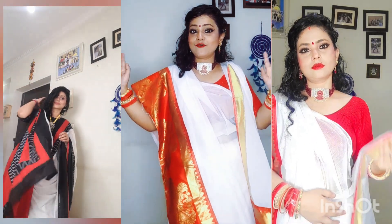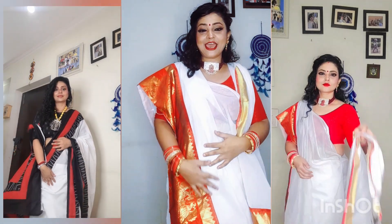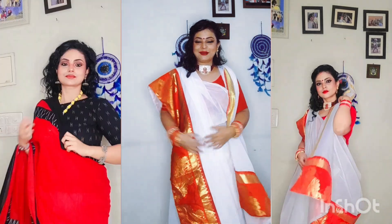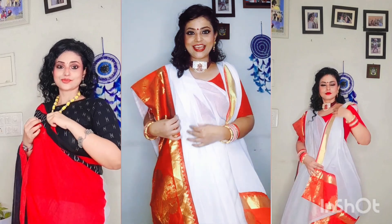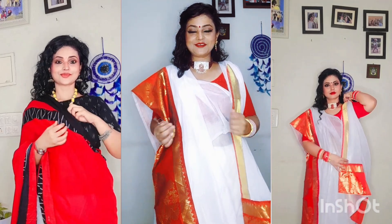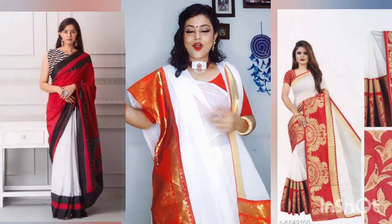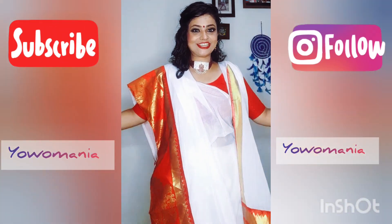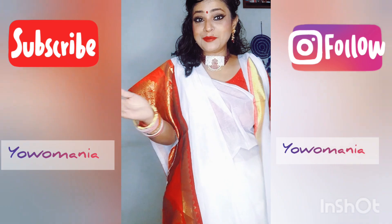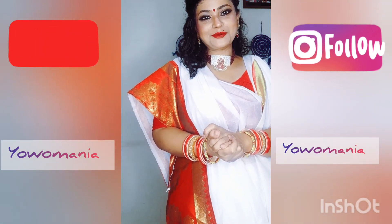Our video is going to be a haul — it's a small haul with many things. I bought two saris for the upcoming Durga Puja festival, and I am going to talk to you about them. If you haven't subscribed to my channel, please go ahead and subscribe.